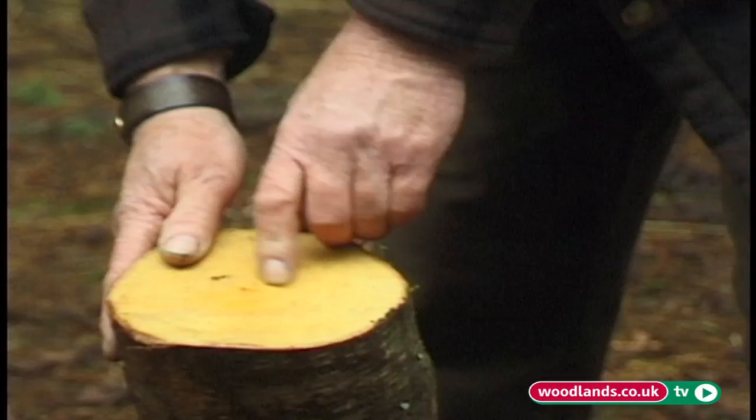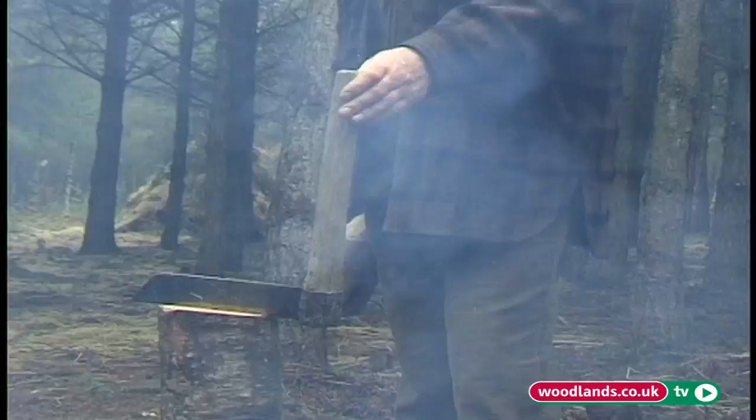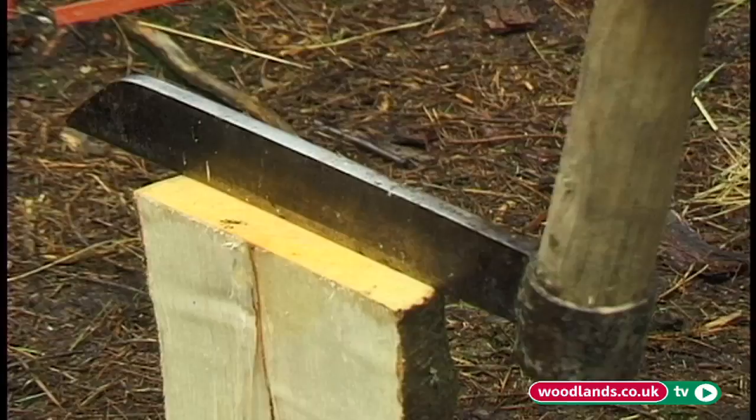This is a tool called a frow, and it's not sharp. It's only for splitting and cleaving. The good thing about it is that you can position it exactly where you want it. Now you can see the pith running down the middle — we don't want that. So now we want to get a board out of that.